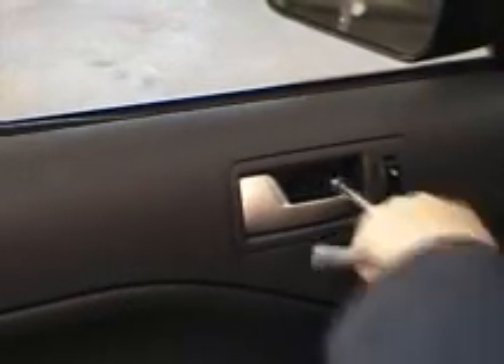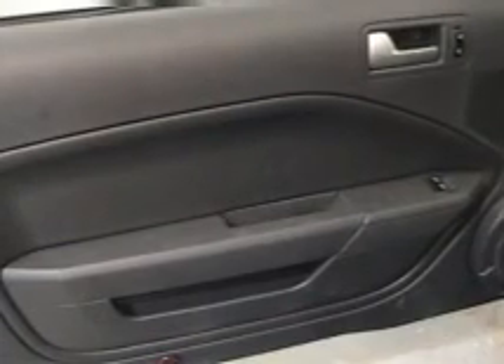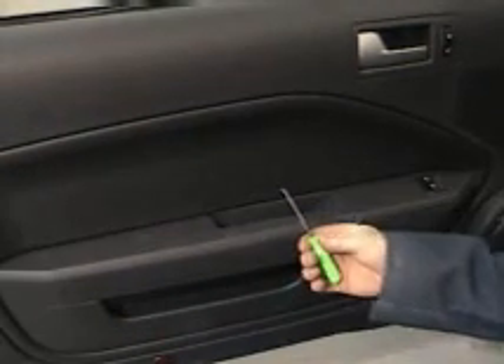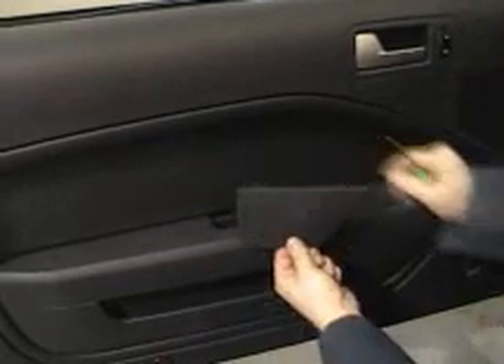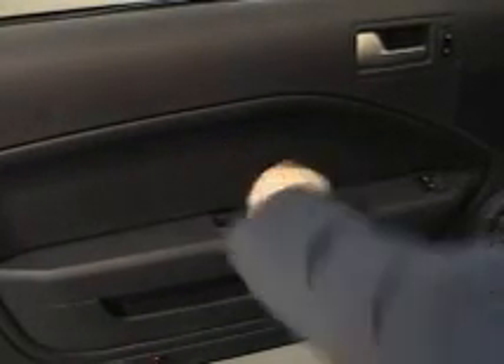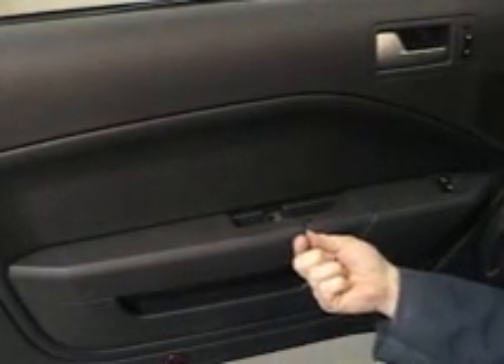Let's get that first T30 Torx out. Our second T30 Torx is hidden behind this plate here. Same procedure — use your small pick tool, get in behind it and click it out. Set that aside. Let's go ahead and remove our second Torx.